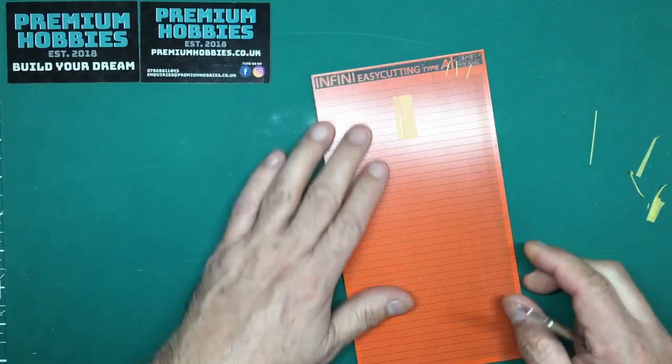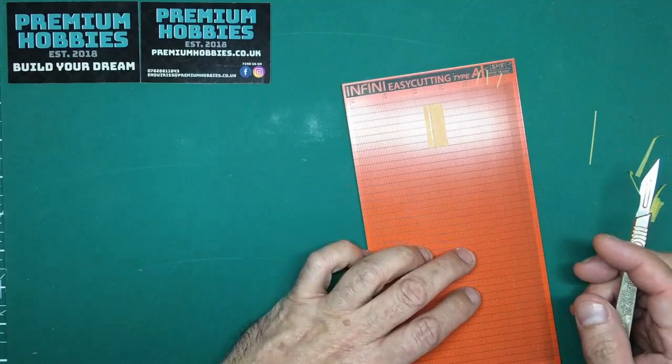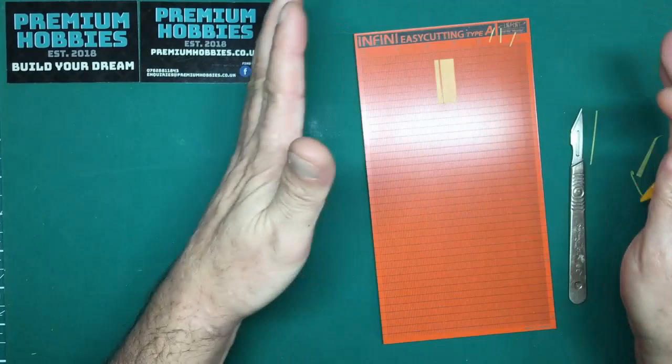Another beauty of this is that if you cut strips on your regular cutting mat, the excess tape sticks to it. With this mat you just leave it on there, put it to one side, and come back to use it again later. Now for a couple of do's and don'ts — I tried using an Olfa pea cutter knife, and what I found is the blade seems to have a more obtuse angle than a scalpel.